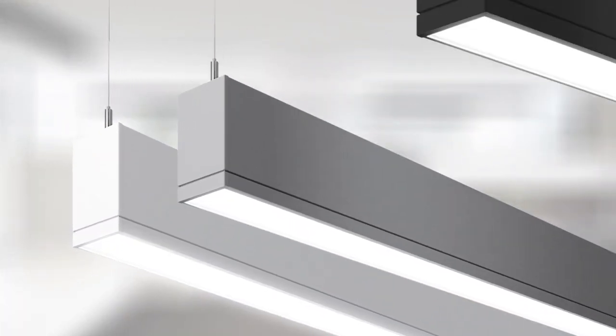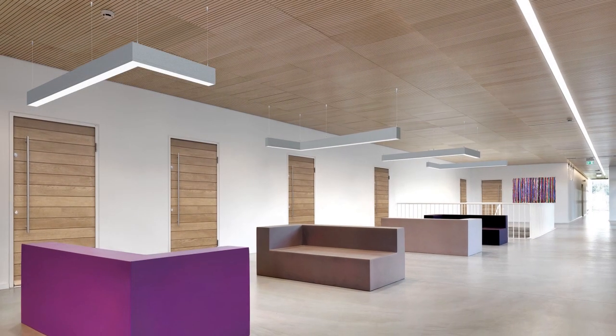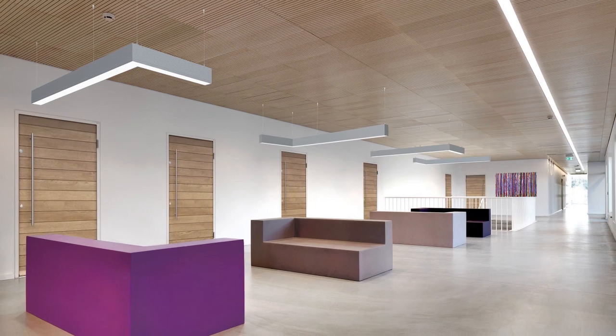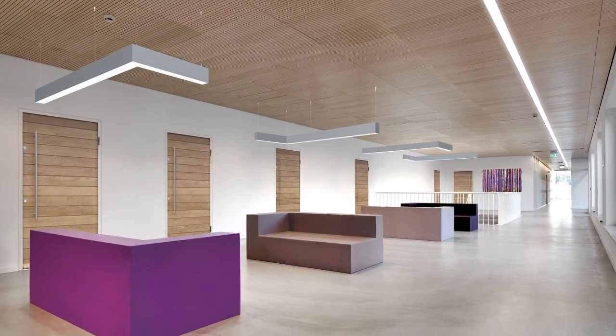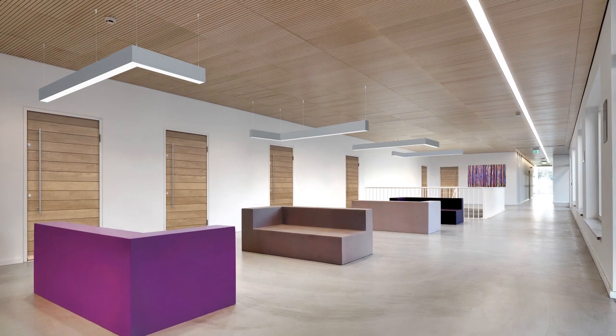TrueGroove LED comes in standard finishes of white, titanium, and black, with custom colors also available. The combination of versatile aesthetics and flexible distributions make TrueGroove LED an ideal solution for projects where cost and energy efficiency are paramount.